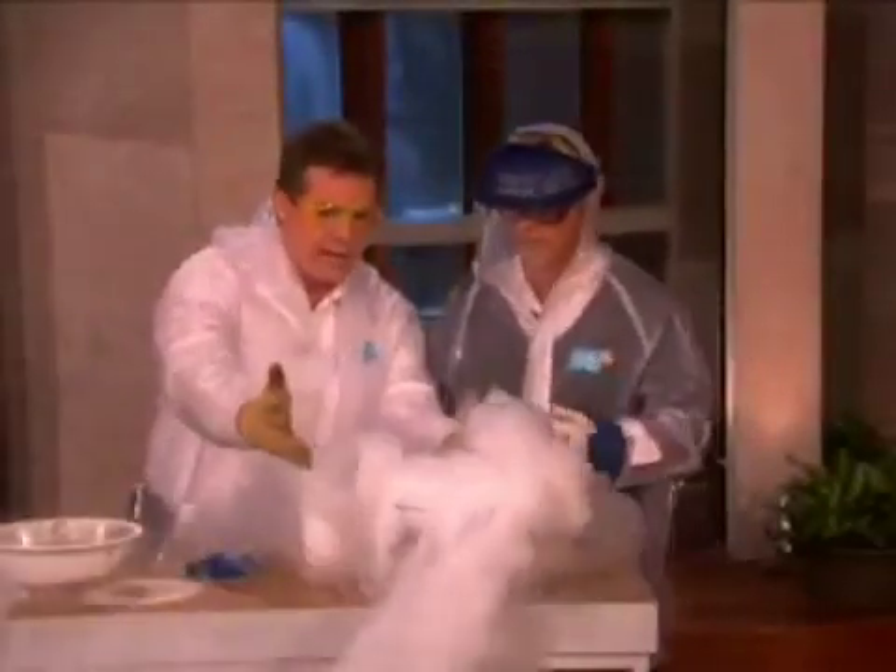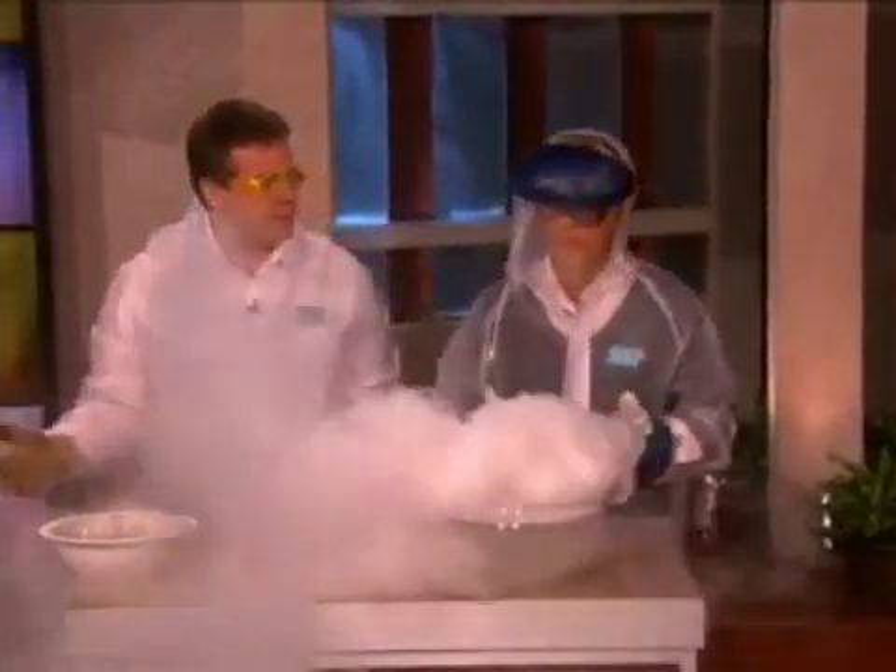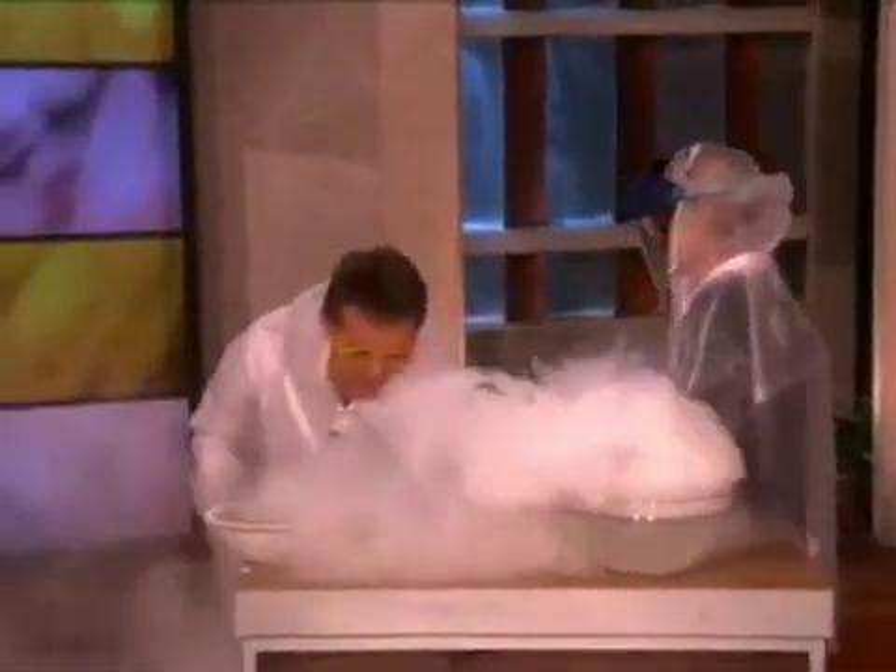This is liquid nitrogen going into hot water, and we're creating this little cloud that's here. I was just thinking if we did it over here, with something bigger, that would be more fun. Yes it would be. So come over with me, let's just do this.